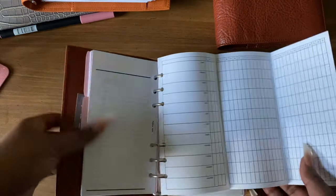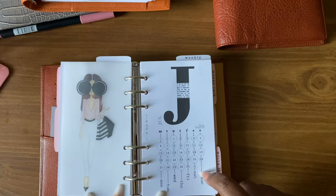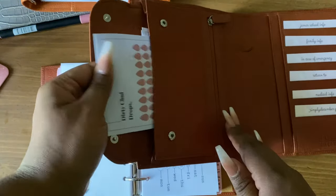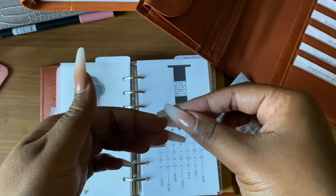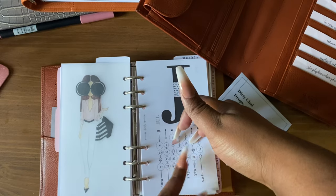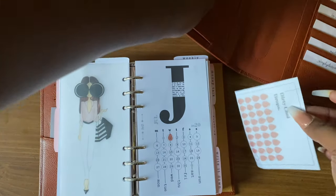I print these out — like I said, I just wanted this planner completely set up for whenever I decide to use it. My monthly pages — I have July and August and I'm using these as a period tracker, and that's what the cloth and paper stickers are for. For example, if my cycle starts on the 8th, I'll just take one of these teardrop stickers and cover up the day it started, and so on. So I use these to track my cycle.